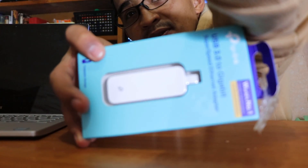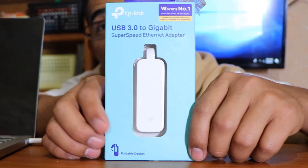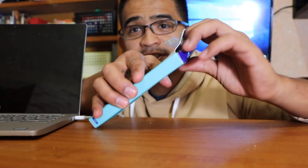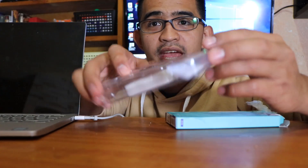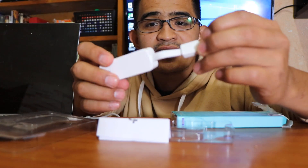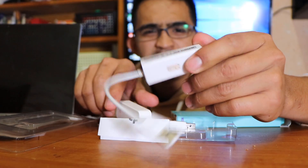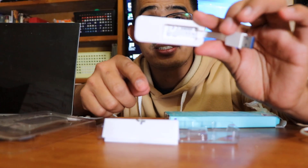So I went online and bought this one. This is a TP-Link USB 3.0 Gigabit Ethernet adapter. It says it has super speed and I hope this will solve my problem. So let's open this one and try it and see what's the difference. We have the manual here. I like it — it's tight and it's a little white. Let's compare it. This old one I have doesn't have any brand — maybe that's why. Maybe it's a low quality kind of adapter, and probably this one is much better.